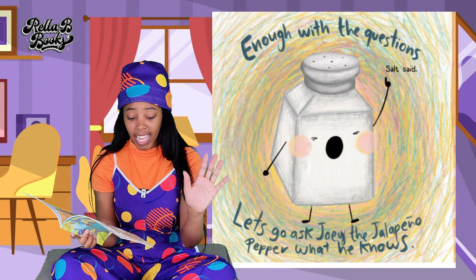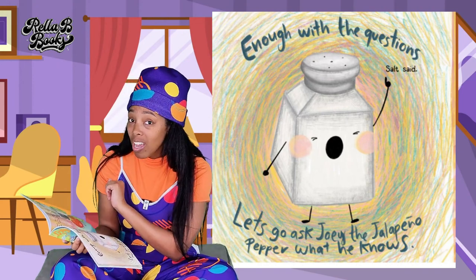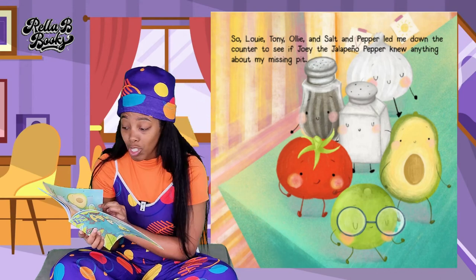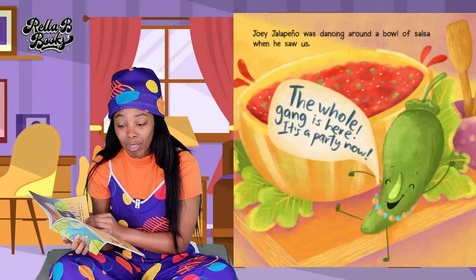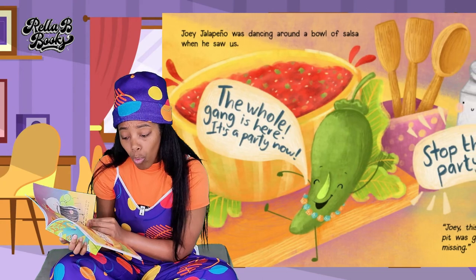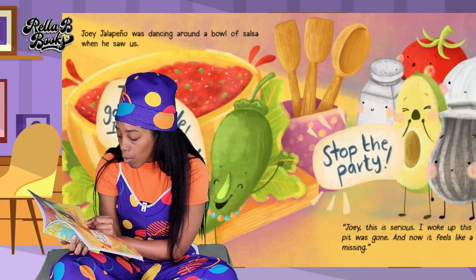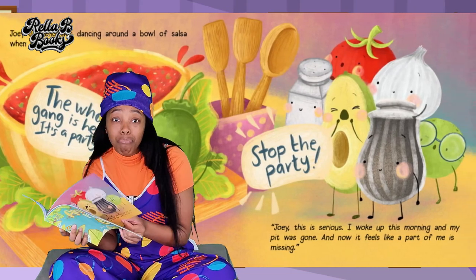Enough with the questions, Salt said. Let's go ask Joey the Jalapeno Pepper what he knows. So Louie, Tony, Ollie, Salt and Pepper led me down the counter to see if Joey the Jalapeno Pepper knew anything about my missing pit. Joey Jalapeno was dancing around a bowl of salsa when he saw us. The whole gang is here — it's a party now. Stop the party. Joey, this is serious. I woke up this morning and my pit was gone. Now it feels like part of me is missing. Have you seen my pit?